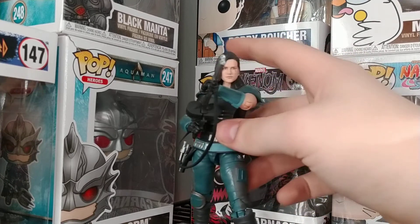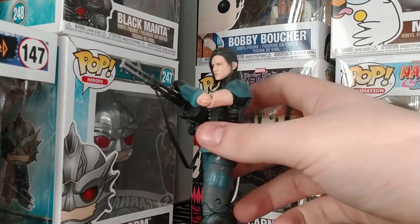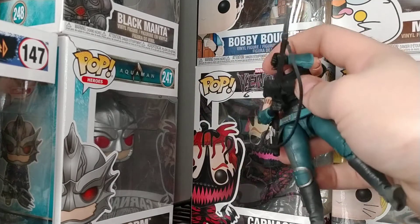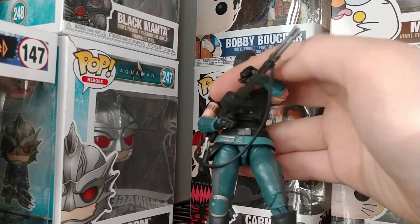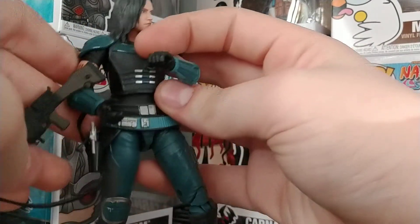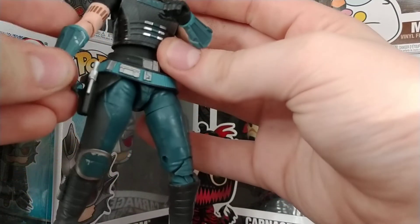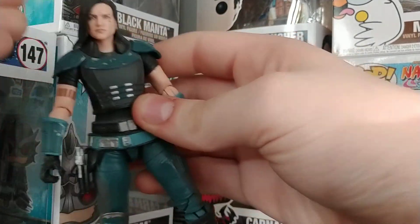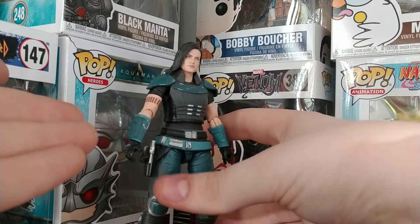Amazing — it's just an amazing figure with a great amount of articulation and a badass arsenal. She comes with a knife, a small gun, and a big gun. If you don't know who she was, she was a former Shock Trooper, so this is a Shock Trooper gun. They really got all of the detail right — the armor, and even the face.